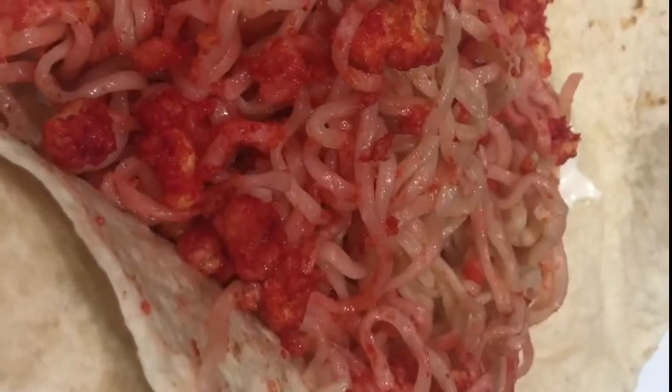Once that's done, you want to pull it out. Go ahead and transfer the ramen onto the tortilla and the finished product looks something like that.